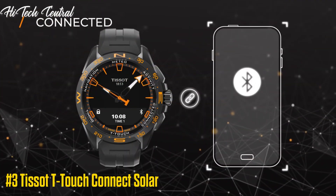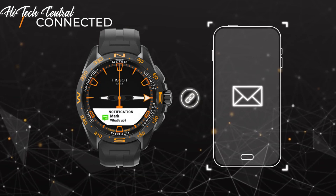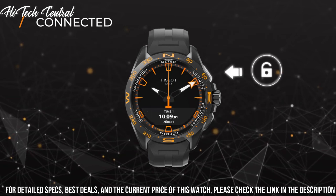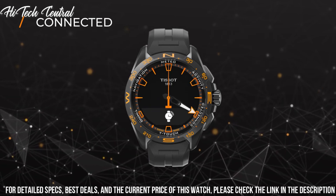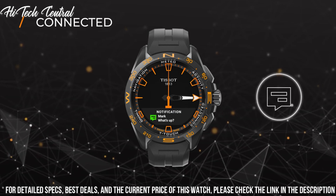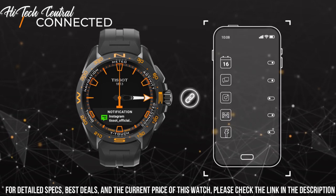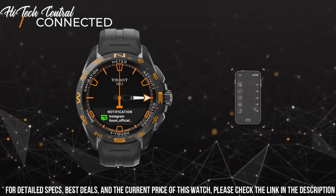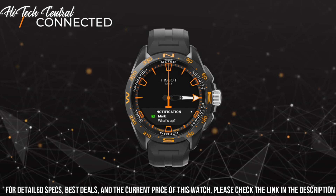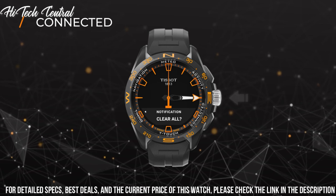Number 3: Tissot T-Touch Connect Solar. Display type: Analog Digital. Folding clasp with push buttons. Case material: Anti-Magnetic Titanium. Case diameter: 47.5mm. Case thickness: 15.3mm. Band material: Titanium. Band size: Unisex. Band width: 23mm. Band color: Gray. Dial color: Black.